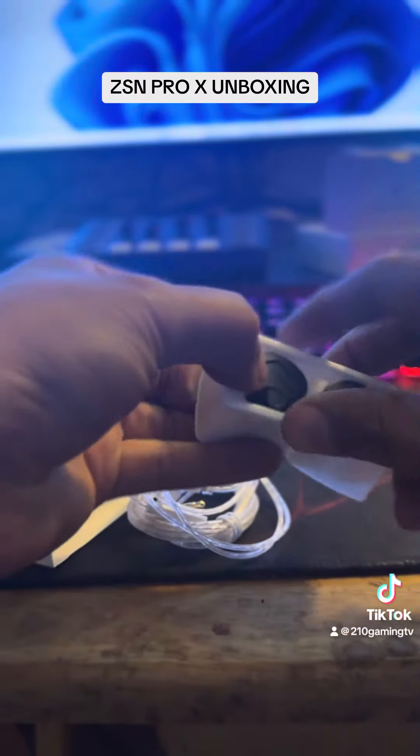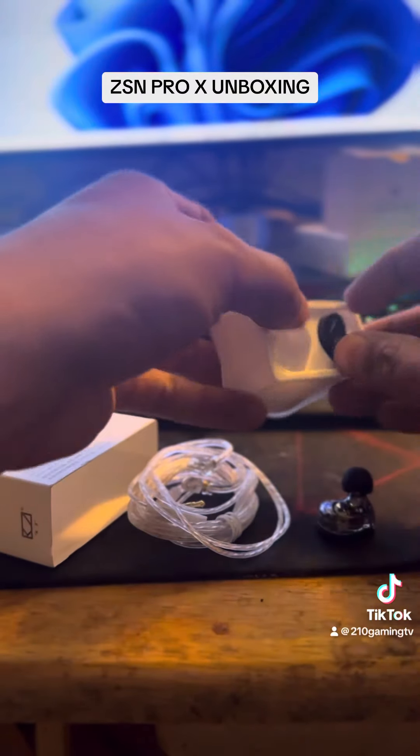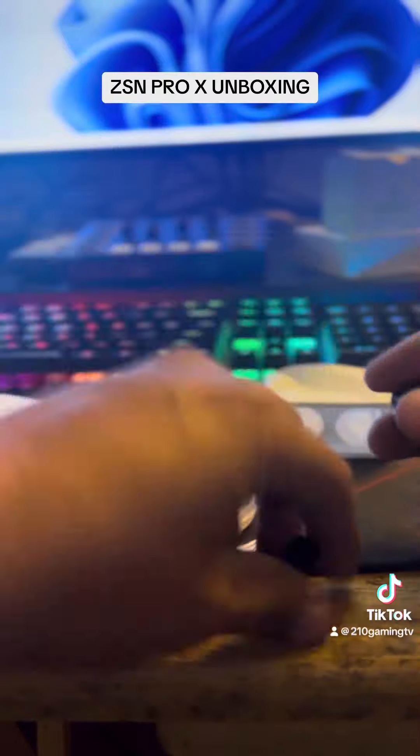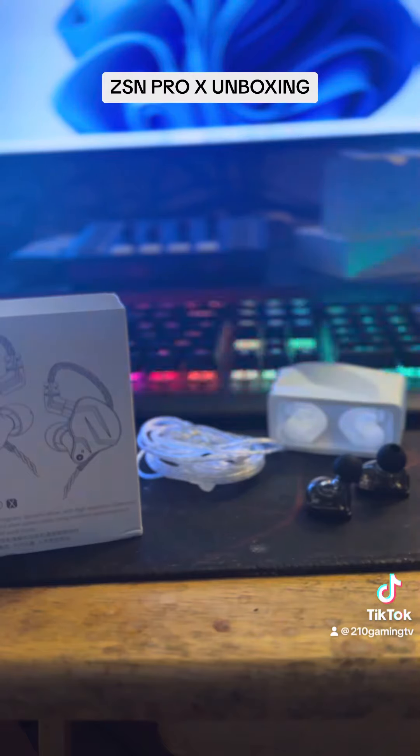We've got various ear tips — they're hard to get out. It already comes with the ear tips, and that's what you get with the KSM Pro X.